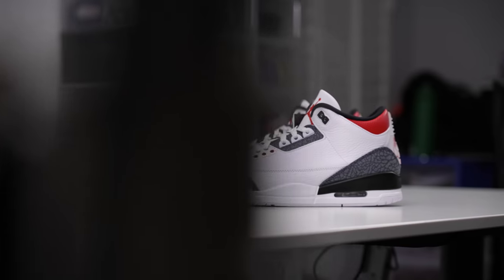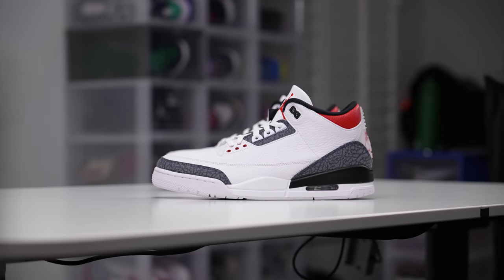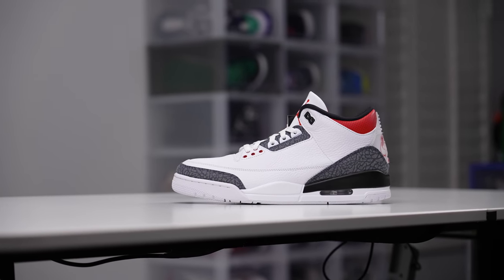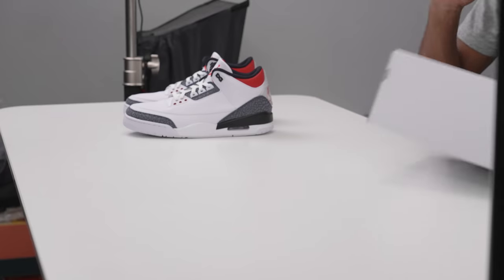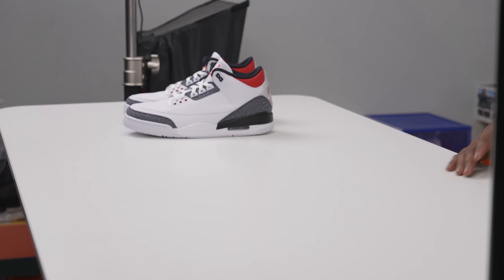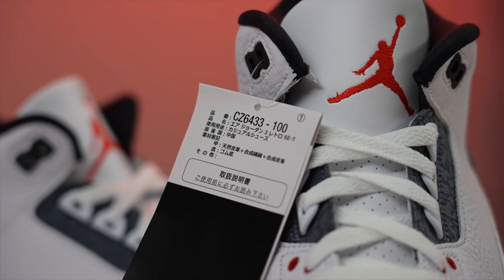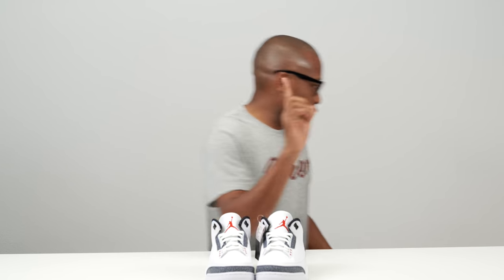So a quick fun fact about the Air Jordan 3: a lot of you guys know that Tinker Hatfield designed the Air Jordan 3. It was the first shoe that he designed for Jordan Brand. It was the first shoe to use the Jumpman logo, the first shoe to use elephant print. But more than that, the shoe was the one that kept Michael Jordan with Nike after the Air Jordan 2.